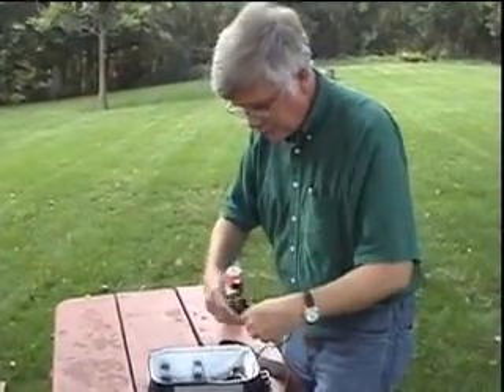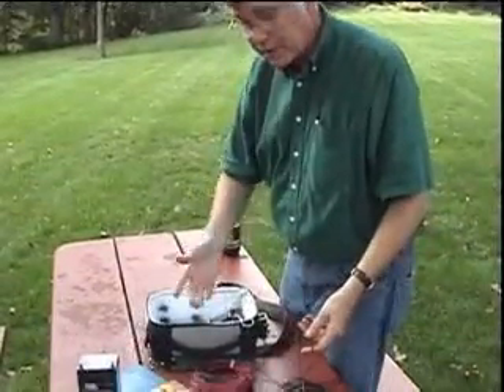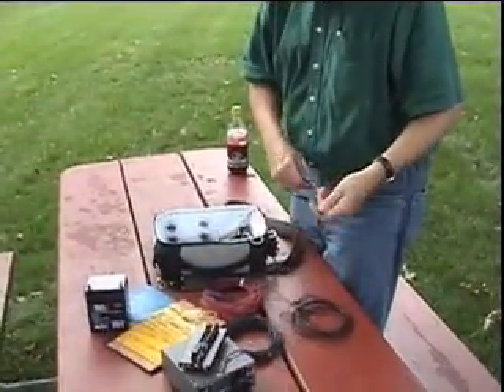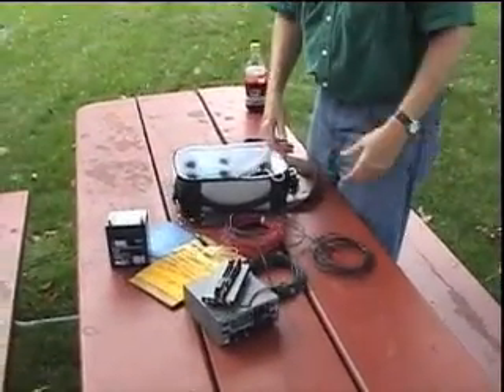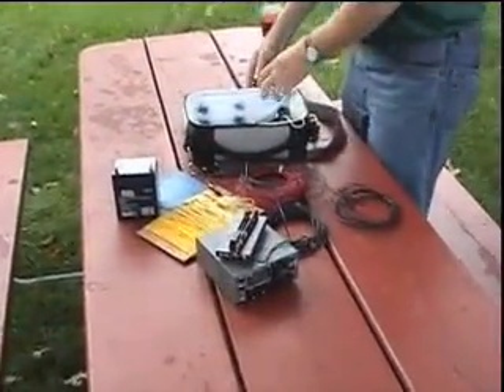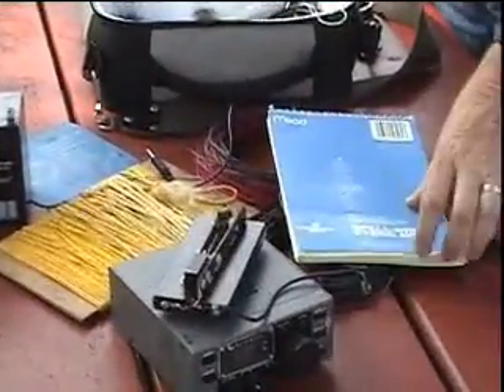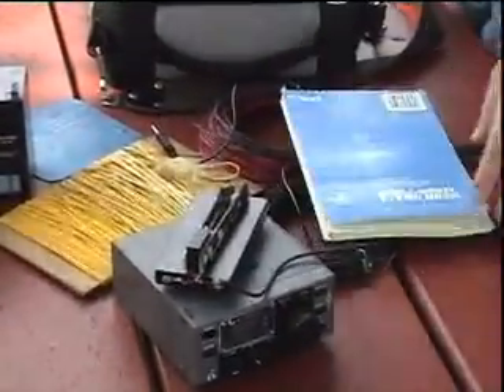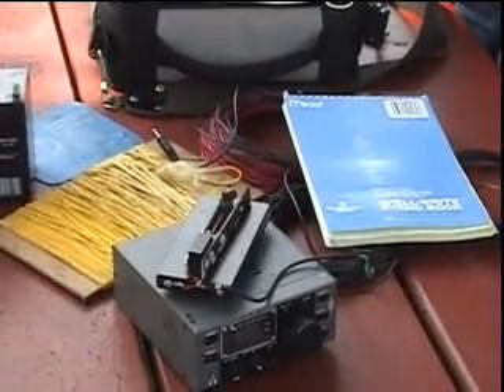And then I have this set of CW paddles that I made up for running CW. So with this stuff here, plus my steno pad for copying stations, I'm all set up and I can connect this stuff together and get on the air.